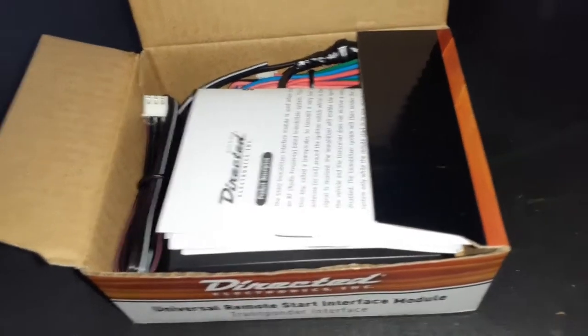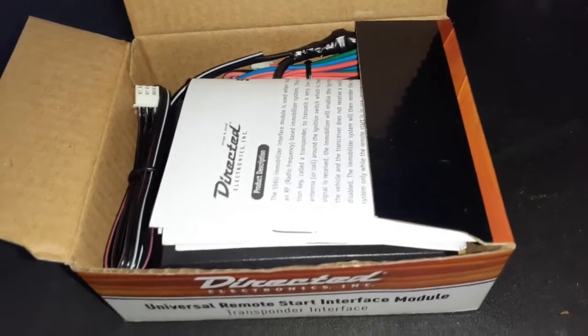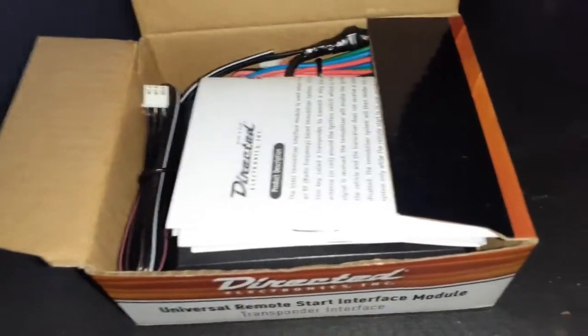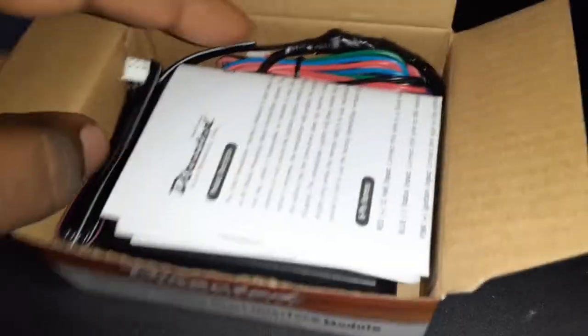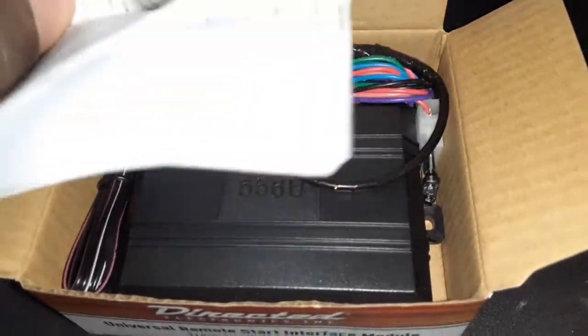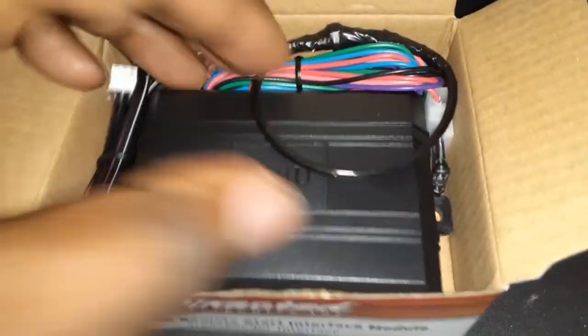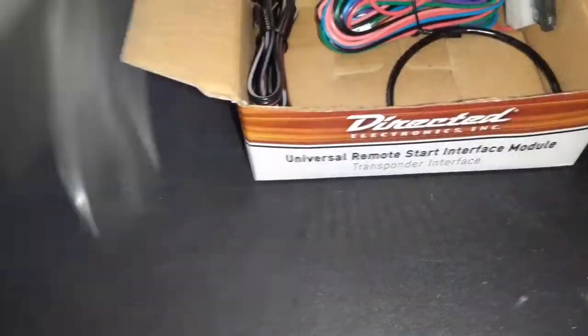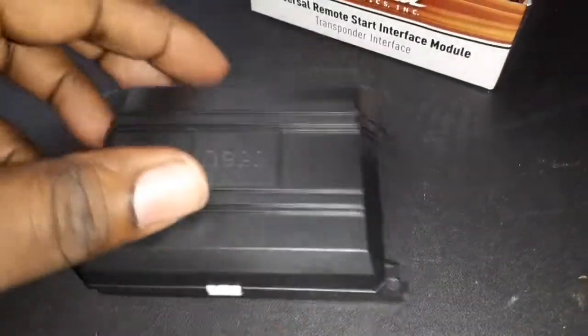We were using these bypass modules because a lot of them you'd put the extra key in the box. Now they've got newer modules where you don't need the key — they cost more and are a little more complex to hook up, but they save your key so you don't have to use an extra one. This is how we used to do it back in the day.